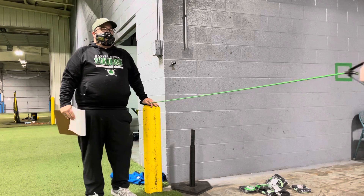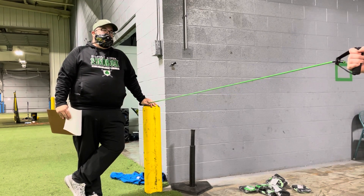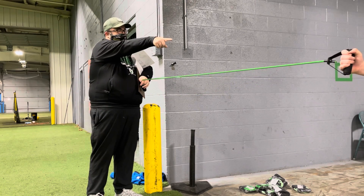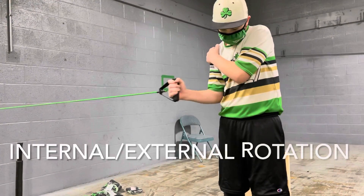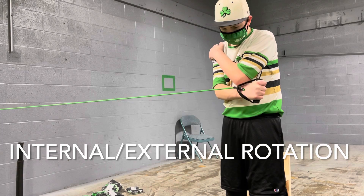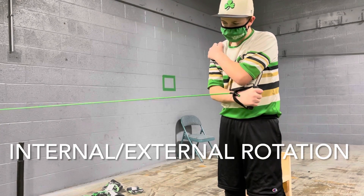Quinn's going to put his hand on his shoulder there — put it on your logo right there. You see how he's rotating like that? That's really good. We rotate our cuff, okay?